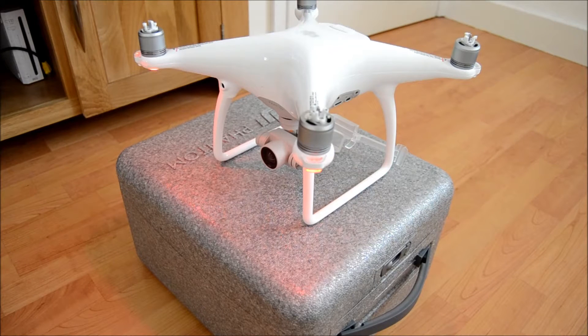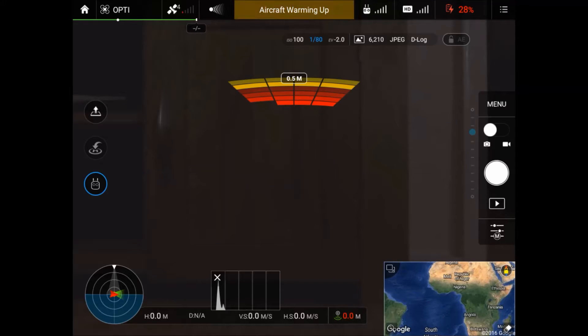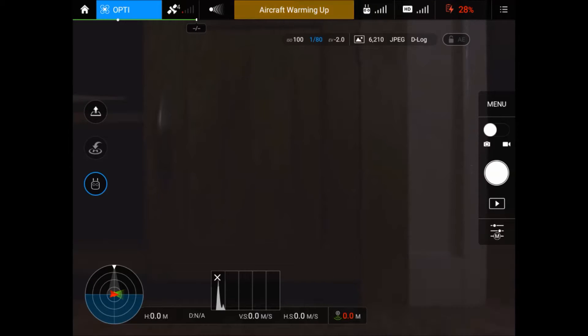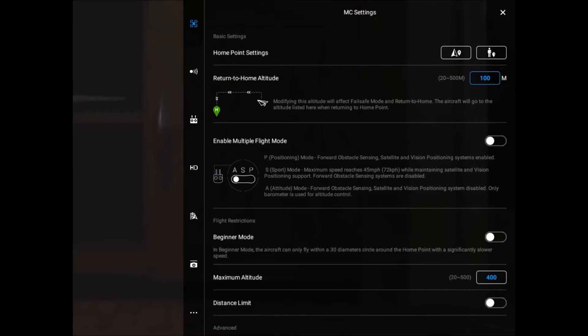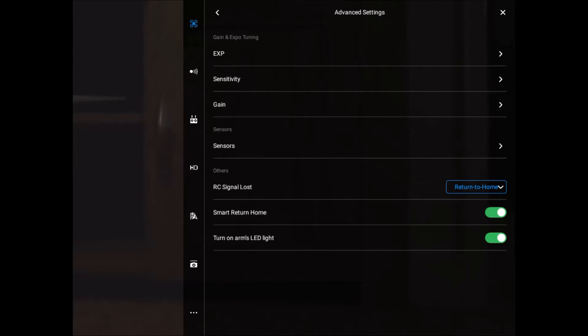The first thing you need to do is turn on your P4 and connect the controller so it is almost ready to fly. Connect up your tablet or phone to the transmitter, and from then onwards we run through the process. Looking at the screen, we click on the top left-hand corner — in my case it says 'Opti'. We click on that and we are presented with the MC Settings screen. We need to go down, click on Advanced Settings, and in the middle you will see it says Sensors. Click on that.